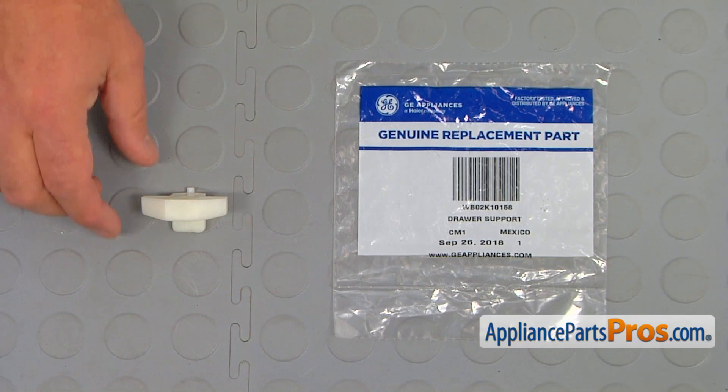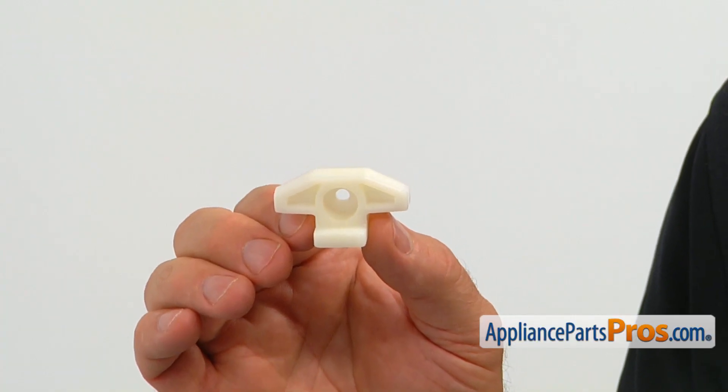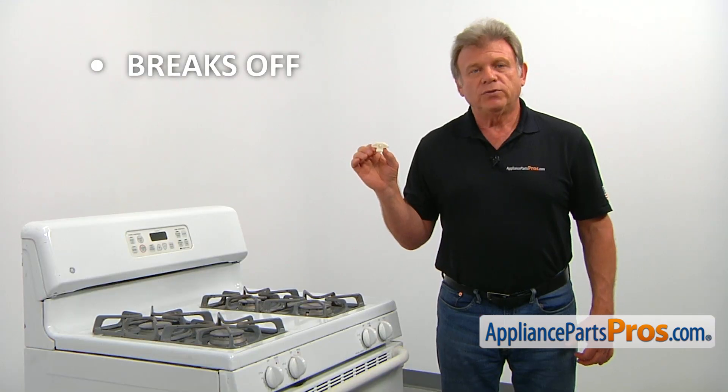When you open up the package, you're going to get a new drawer support. This drawer support is mounted on the front lower portion of the range frame. It allows the drawer to glide in and out. The main reason for the drawer support to be replaced is if it breaks off, causing the drawer to jam.